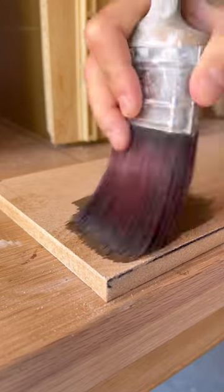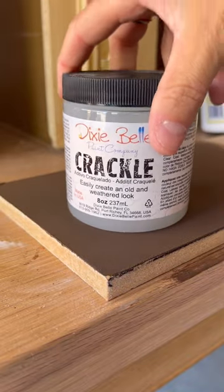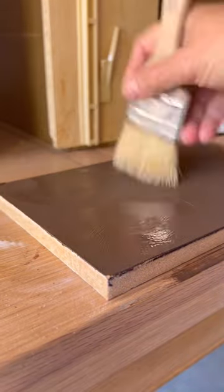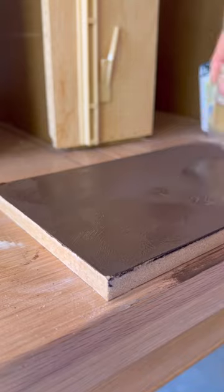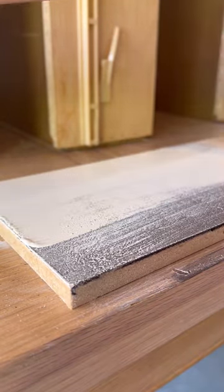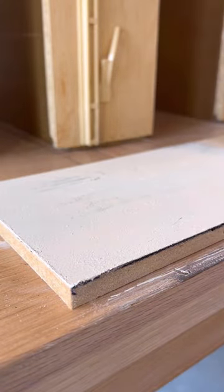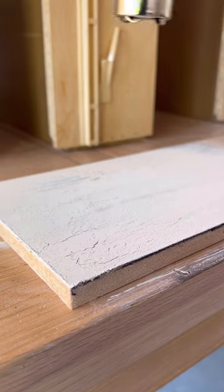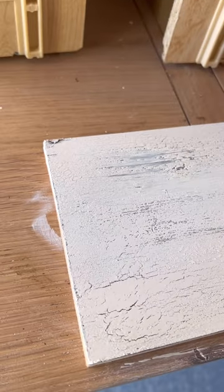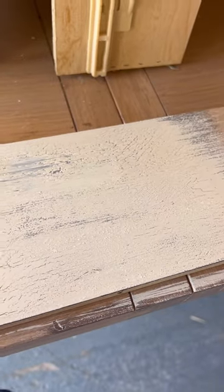First you apply your base color — I used the color chocolate — this is the color that will show through the cracks. Next I used Dixie Belle Crackle Medium and I applied it in a crosshatch pattern, a little bit thick. When it dried, I applied my top color which was drop cloth, and as it dried you could literally see it crack before your eyes. It is the coolest thing to do and it gives you the most authentic and real looking weathered piece of furniture — honestly look at that, it's so cool.